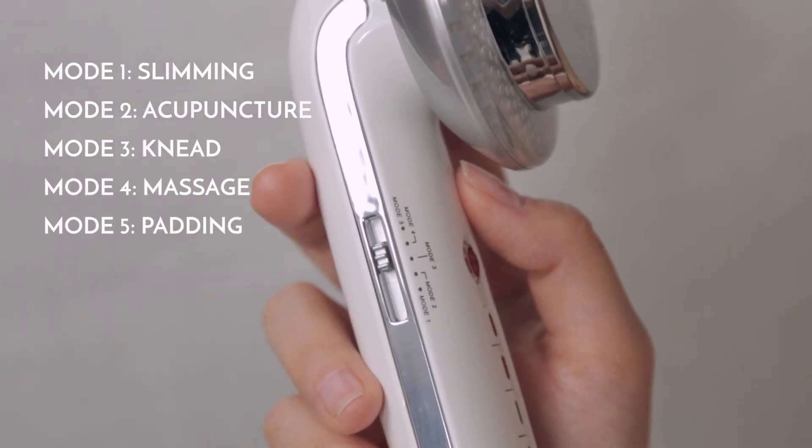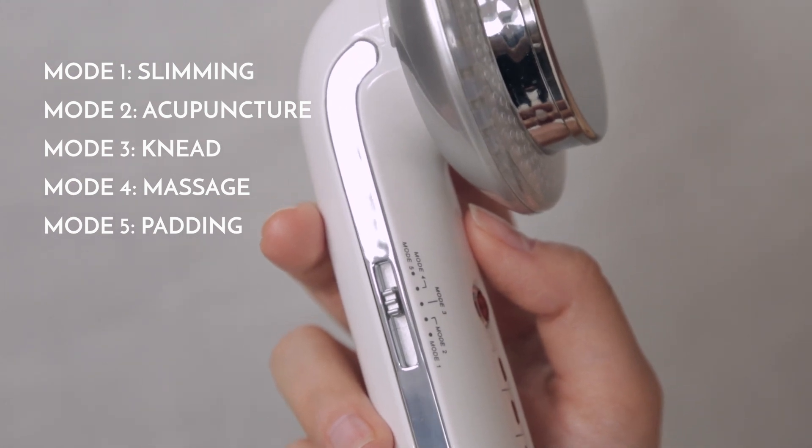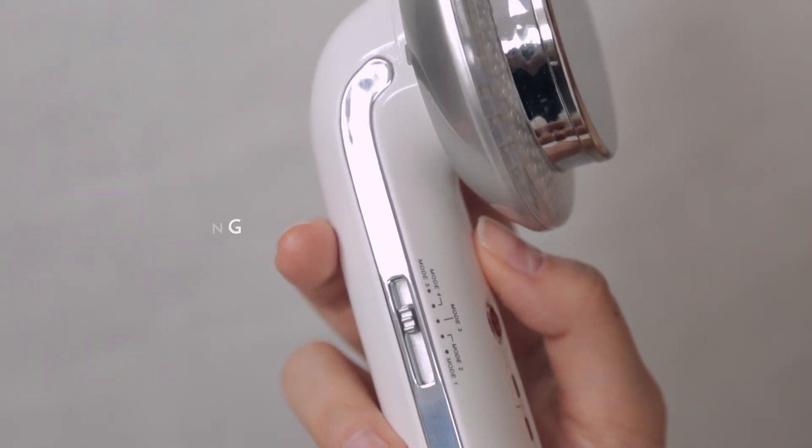Ensure that the EMS mode is set at zero. Choose your desired EMS mode on the left side of the device: slimming, acupuncture, knee, massage, or padding.